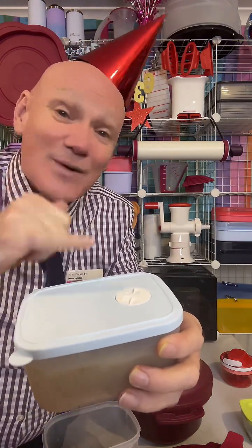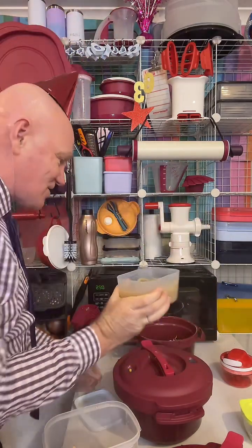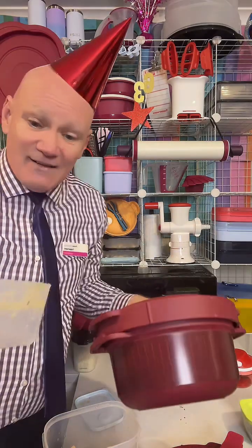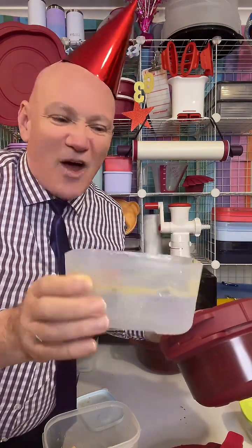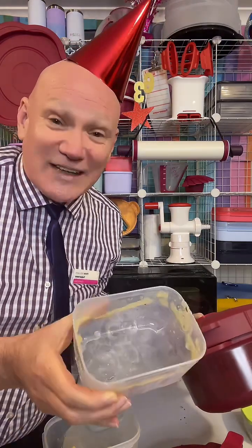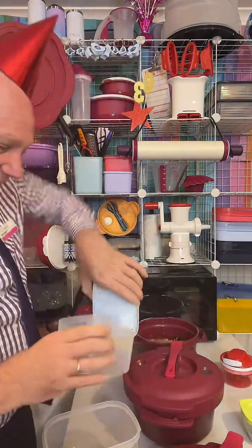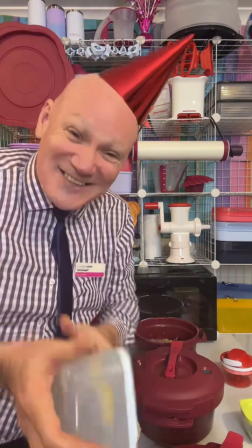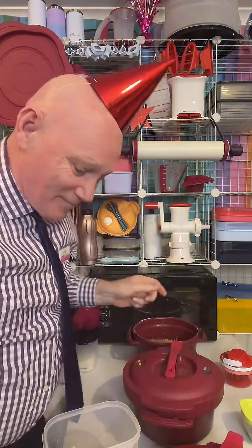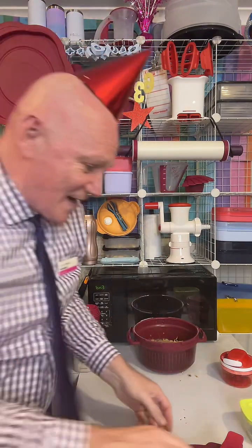I've got this in my freezer and I've labelled the dates I put it in so I know when it went in. I'm going to pull that straight into the pressure cooker — it's got a little bit of congealed on it but that's fine. On the bottom it tells you the millage so you can measure up to your heart's content.